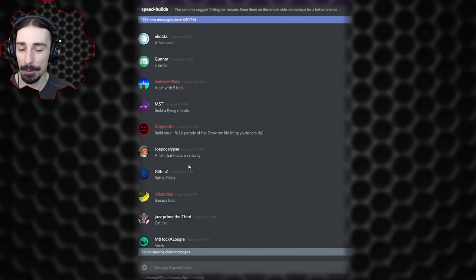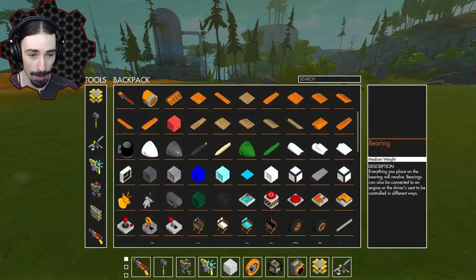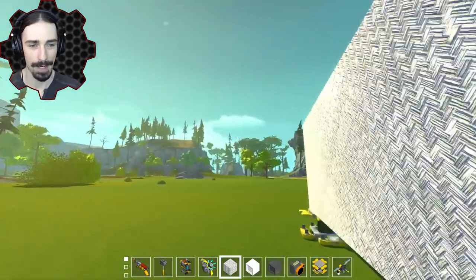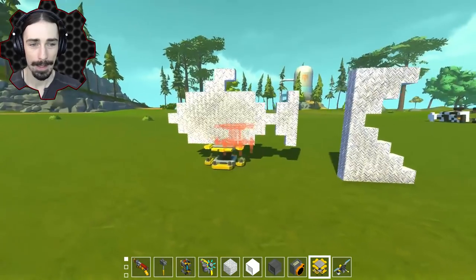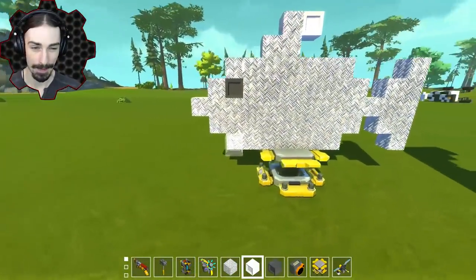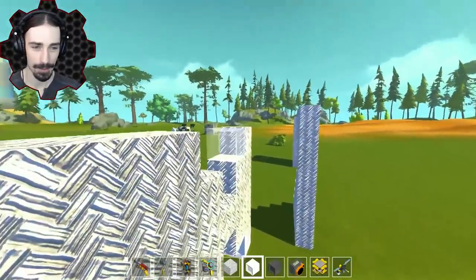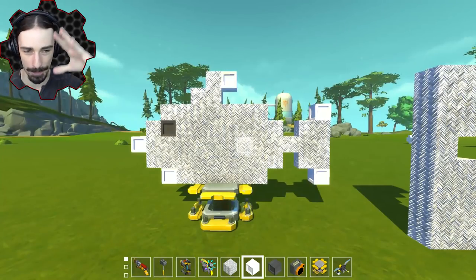Joepocalypse asked for a fish that floats erratically. We're going to make a fish that floats erratically — and you didn't actually say anything about floating in water, so we're going to use helium to make this fish. We need some helium blocks, some drag blocks, and a helium activator. I'm going to do a subtractive building method — we're going to carve our fish out of this block. Here is our helium fish, and we're going to use the helium activator as the eye.